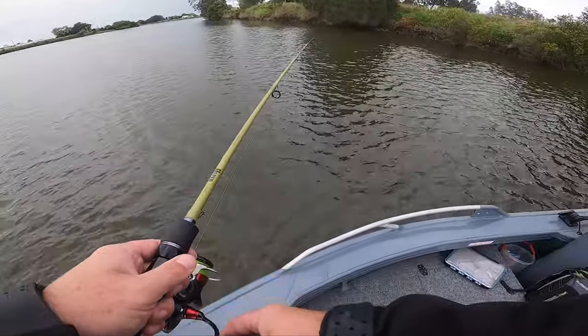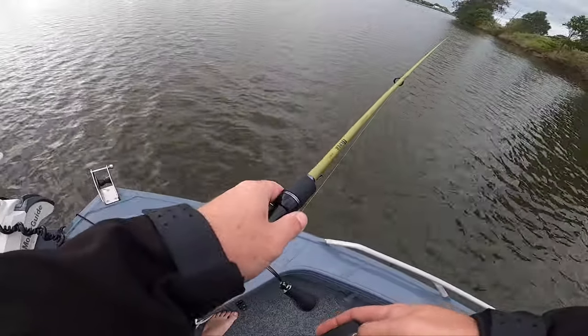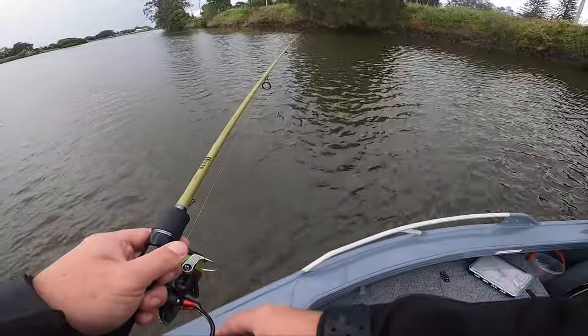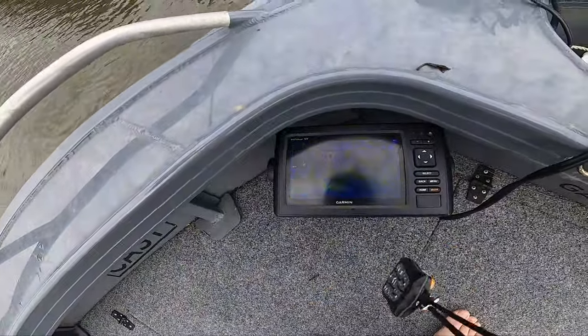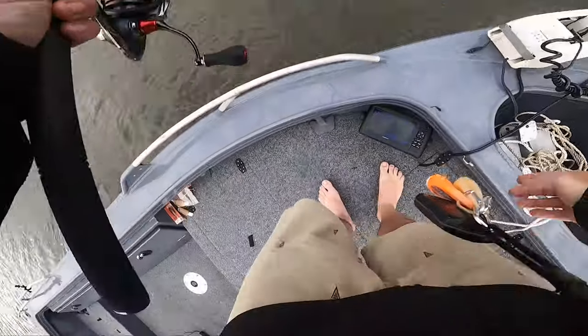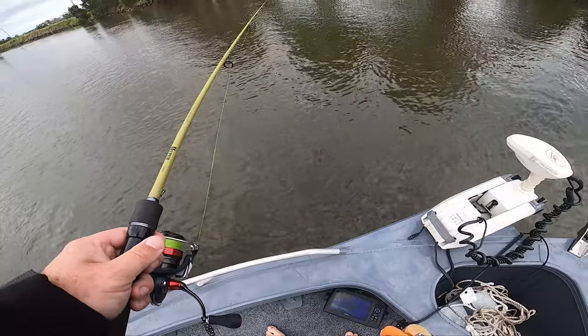Basically it's one of the easiest techniques — you just drop it down and do small hops. I've got the pan optics on. Hopefully it's not too hard to see, but basically yeah, hoping a fish comes through.